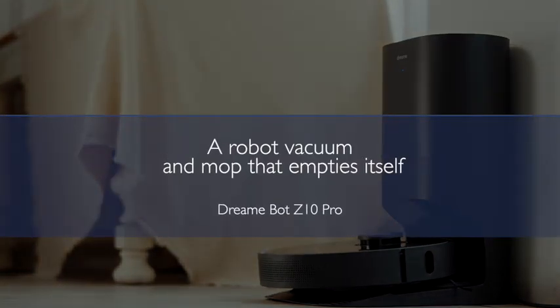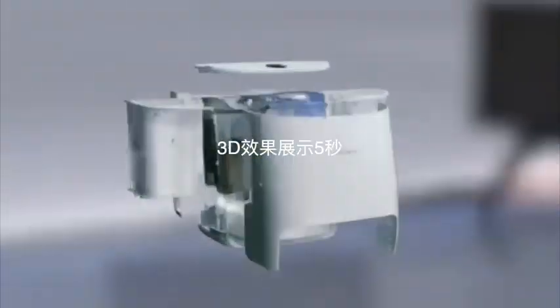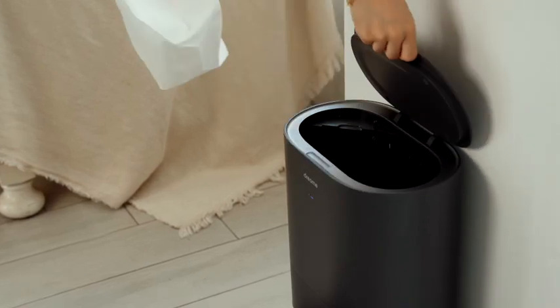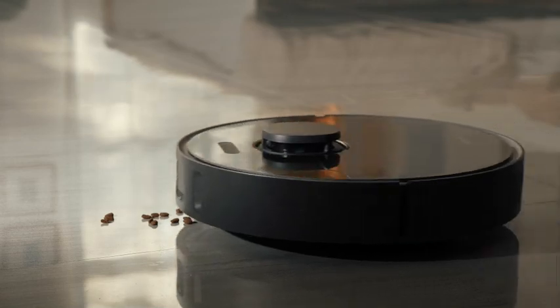This is DreamyBot Z10 Pro, a robot vacuum and mop that empties itself. It comes with a dust disposal base and a 4-liter dust bag to store dust for up to 65 days, which allows you to leave it for two months.